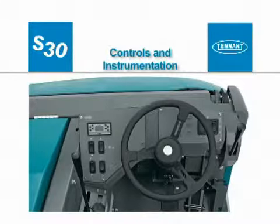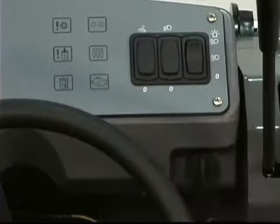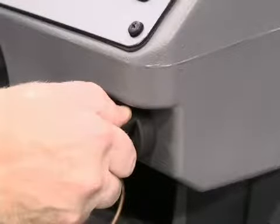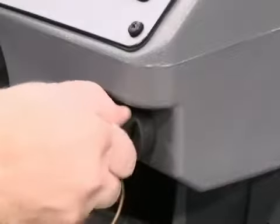Controls and instrumentation: the key switch is used to start and stop the engine. If your machine is equipped with a diesel engine and it is cold, you should turn the key switch slightly past the run position until the glow plug indicator light turns on. Hold the key in this position for 15 to 20 seconds, and then start the engine.